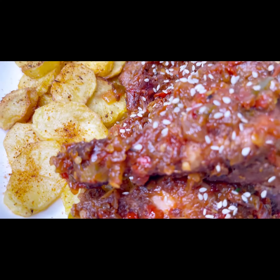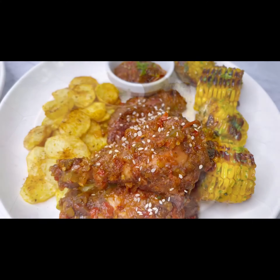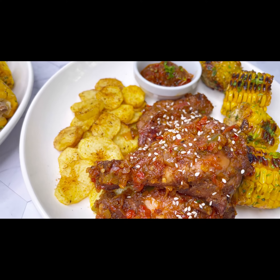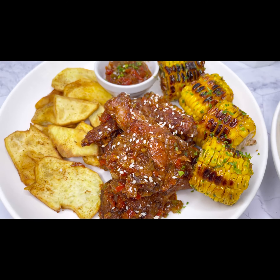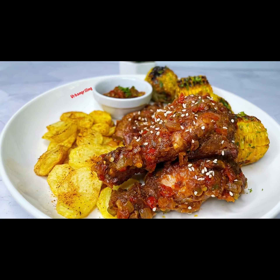Some people prefer to pair it with Irish potatoes, others prefer sweet potatoes, you can even do fried yams — who made these rules? Just enjoy your wings. Make sure you try this recipe, I'll be in the comment section if you have any questions. Thank you for watching and don't forget to subscribe!